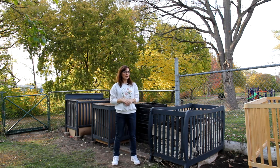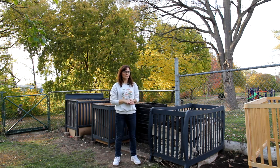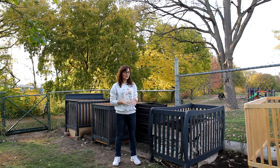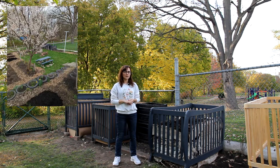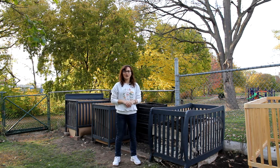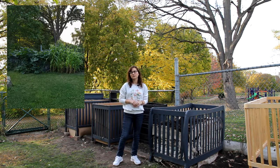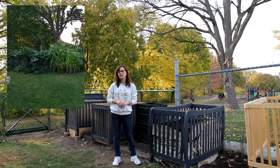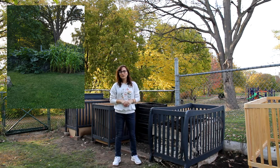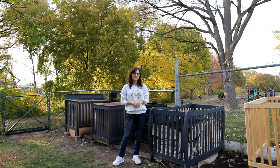We didn't do any extra work except putting the organic materials in. We put a layer of leaves during the winter, but then in the spring I didn't want to waste the space of a crib, so I used the crib as a raised bed. I planted lots of different plants like zucchini, squash, self-seeded tomatoes, and kale. So they've actually been used as a raised bed throughout the year.